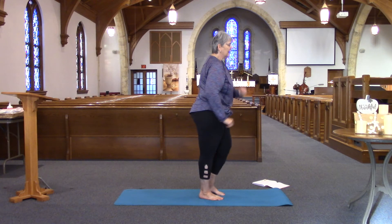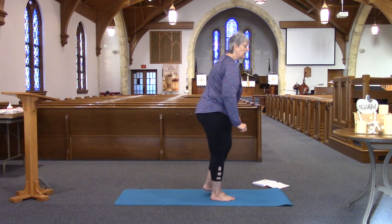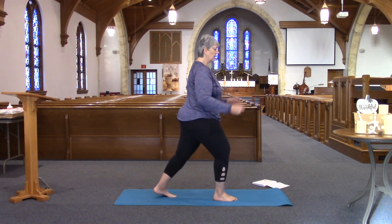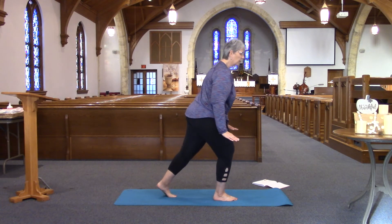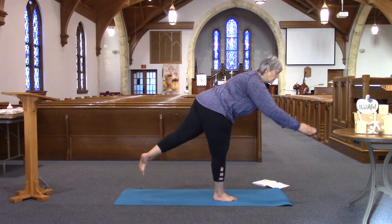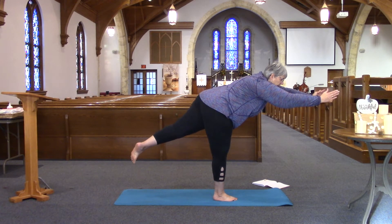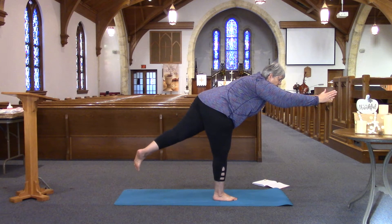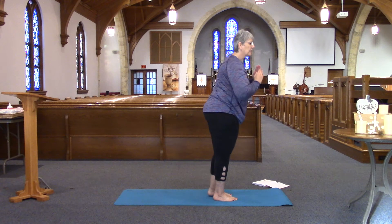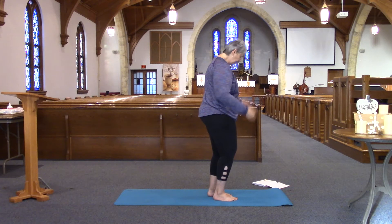We'll practice that and then come back to center. Let your legs open up here again, stepping back with your left foot on your toes, right knee is bent. Hands are down by the side — come forward — when you feel ready, arms go up. Definitely easier for me on one side than the other. Good job. Bring back hands to heart center. Well done. Okay, lift yourself up and shake that out.